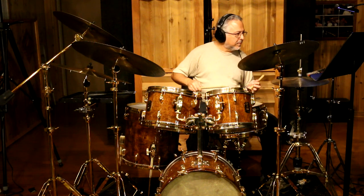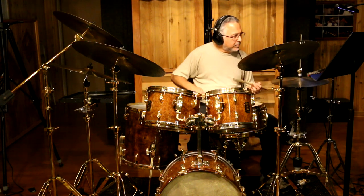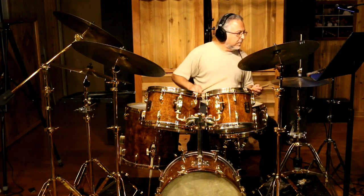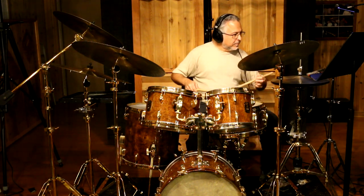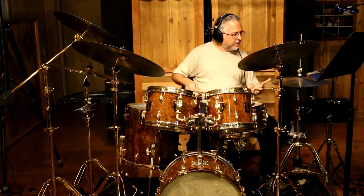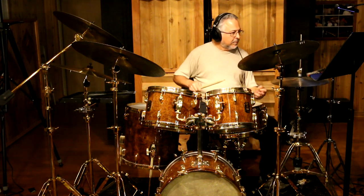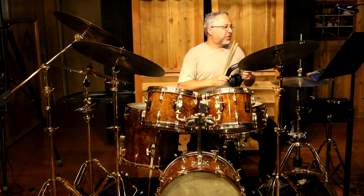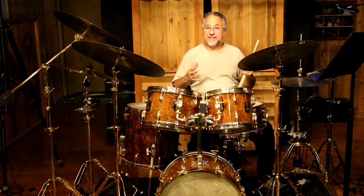I did the first one, number 11, eight times so I could warm up. So you see, that's how that works.